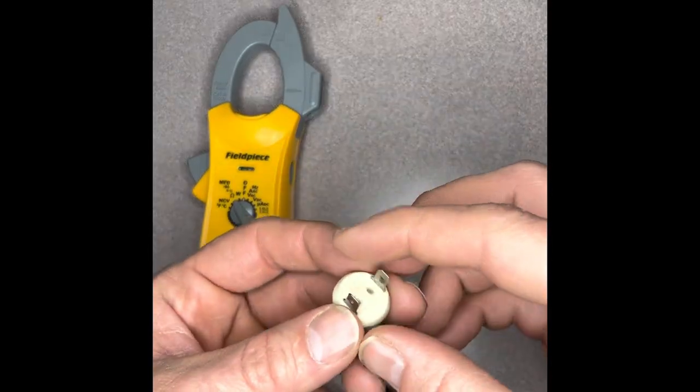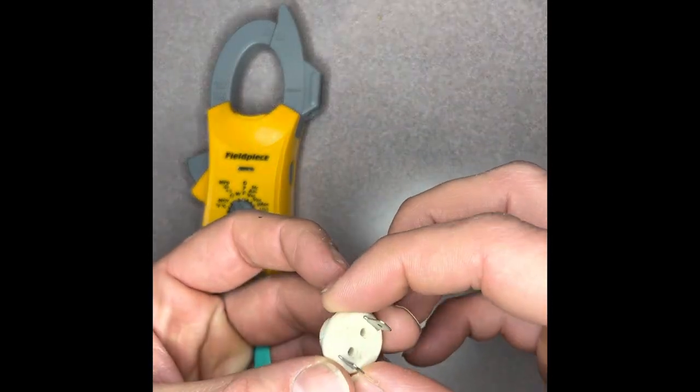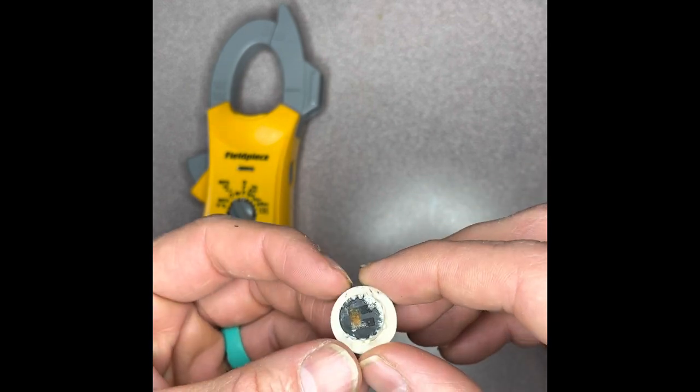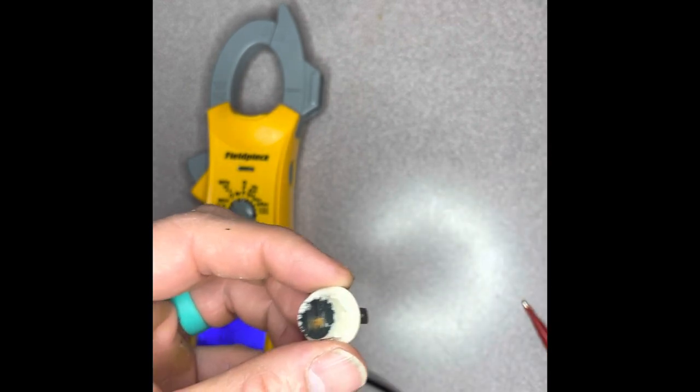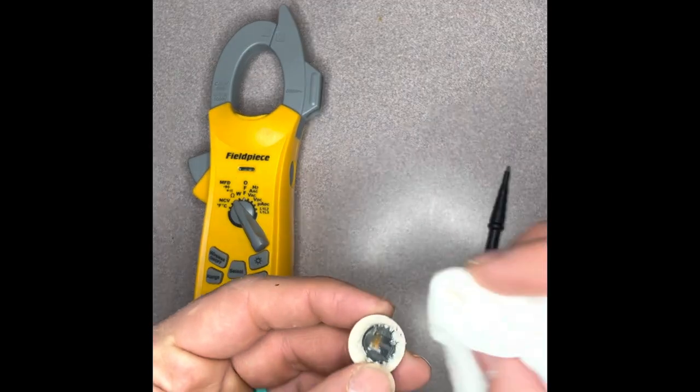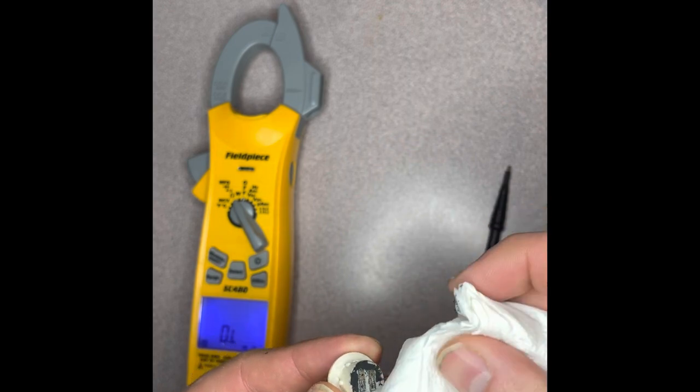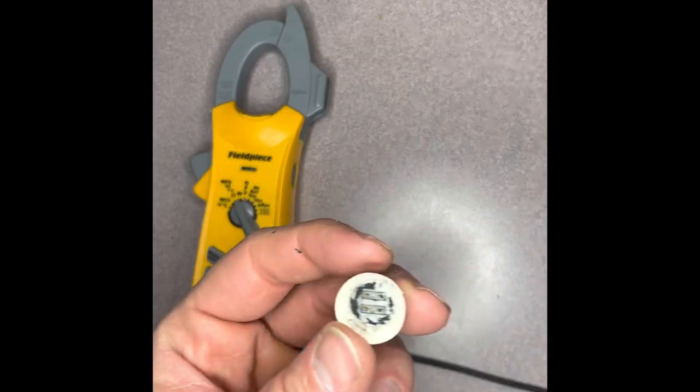Now, caution — a flammable vapor sensor is a safety device and it is a limit switch, and you should never bypass a limit switch as a permanent solution. But there are times that the switch is faulty and a bypass can get someone hot water while you wait for a part to come in.